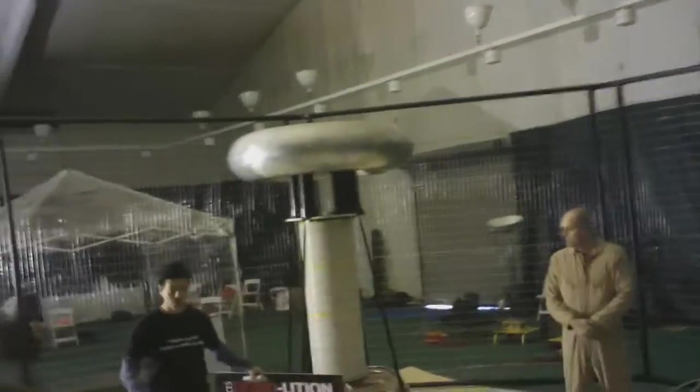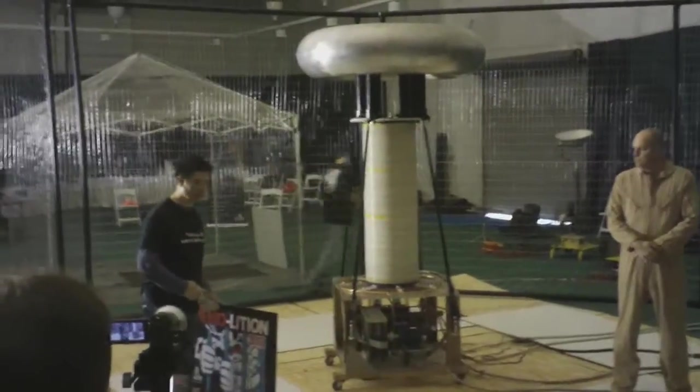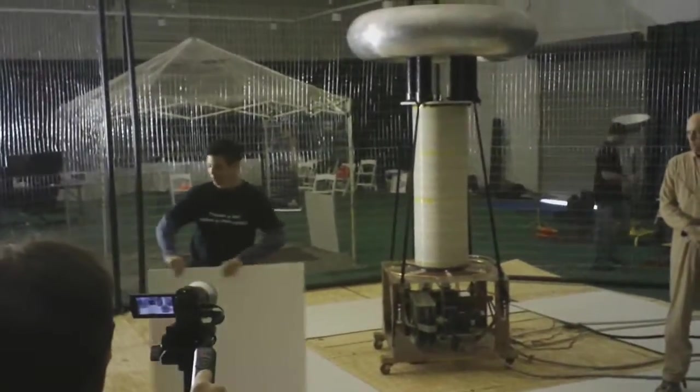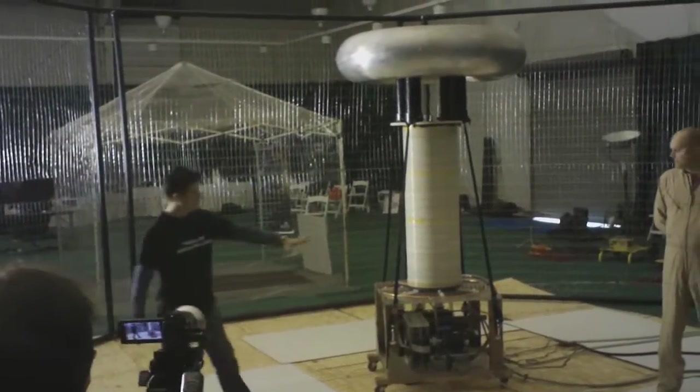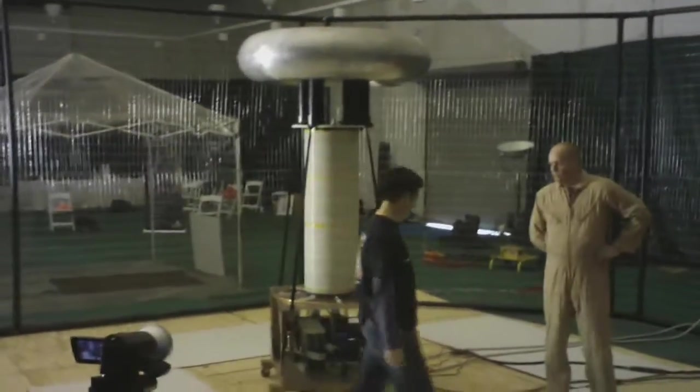What we're going to do is: you can come near the coil, but only stand on the white board. Don't go around to this side of the cables and the coil.